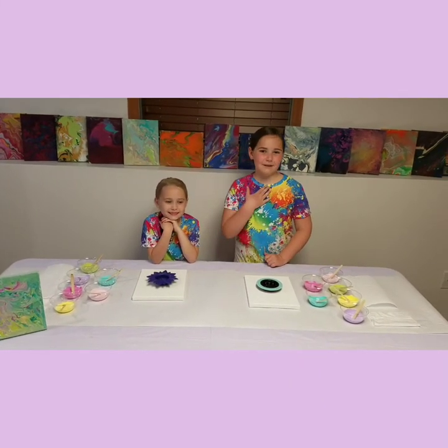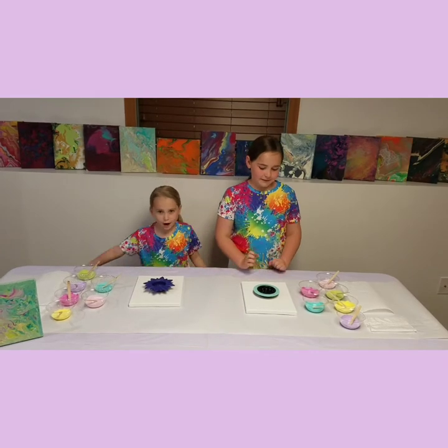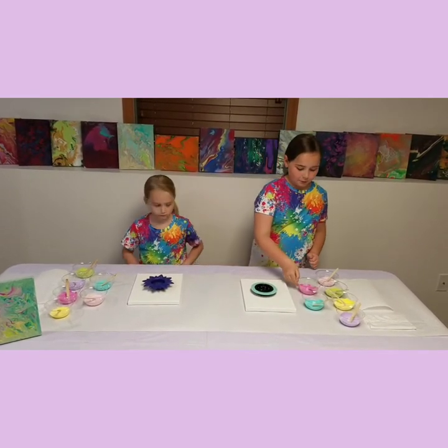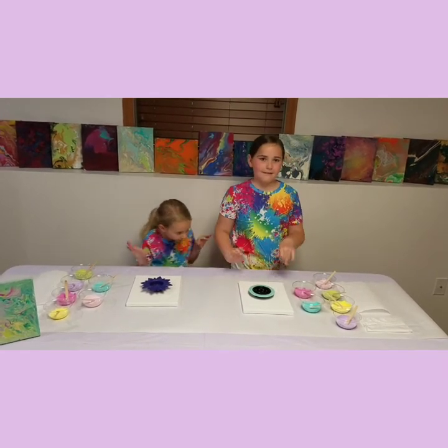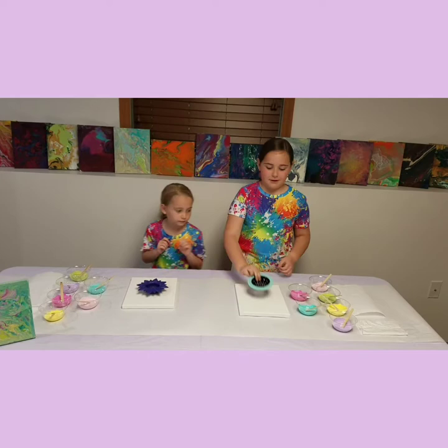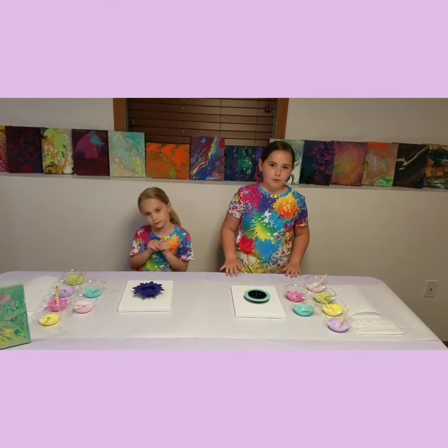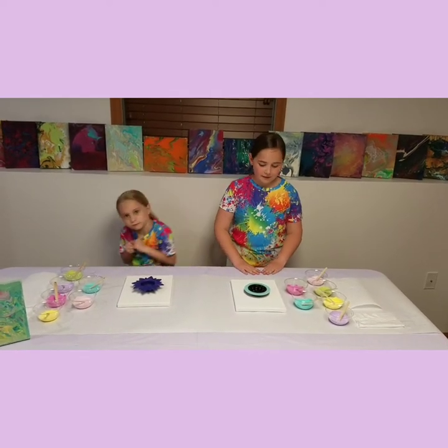Hey guys, we're back to the channel. I'm Emmett and this is Adley, and today we're going to be doing a pour paint technique with strainers. We're going to pour our paint into the strainer and it's going to pour out at the bottom of the little holes. You can find these at an aisle with home stuff in it, or you can find it at the dollar store where we got ours. Let's get started.